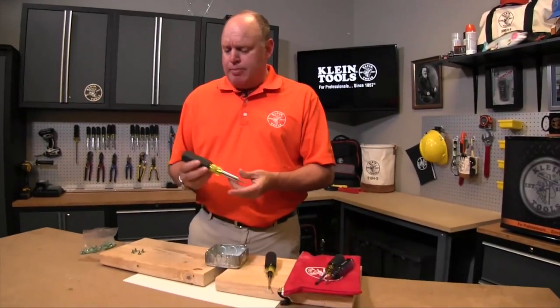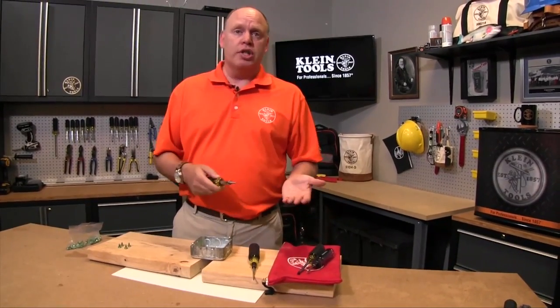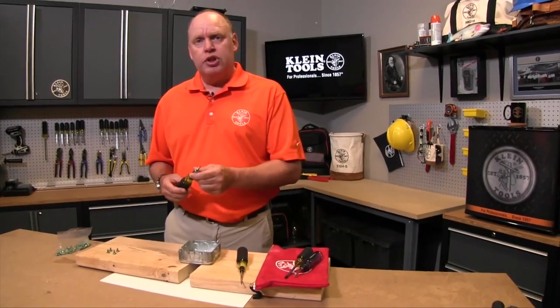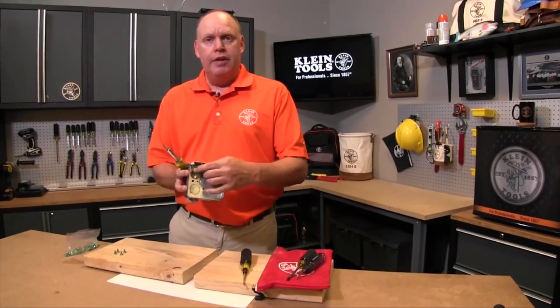What I'm showing here is our new multi-bit tap tool. It works exactly like any traditional tap tool Klein already offers, but it has a couple of features I'll show in a second. First I want to talk about tapping a new ground screw — I have a box here and there is a ground screw right there.